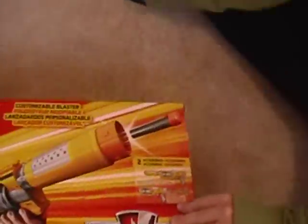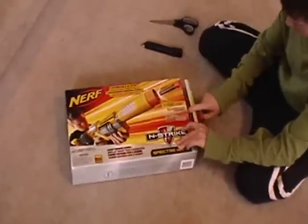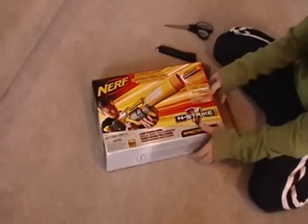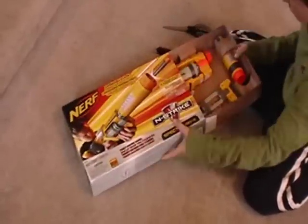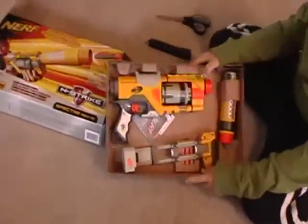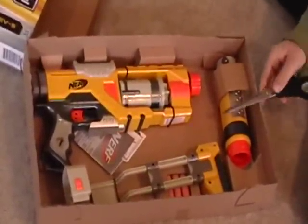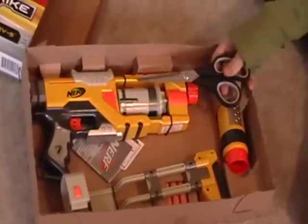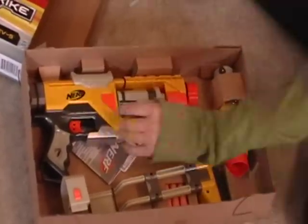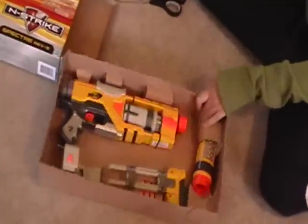Here's the unboxing of it. In here you just have the extension barrel, the stock, the main blaster itself, 5 Sonic Micro Darts, and the instructions for it.